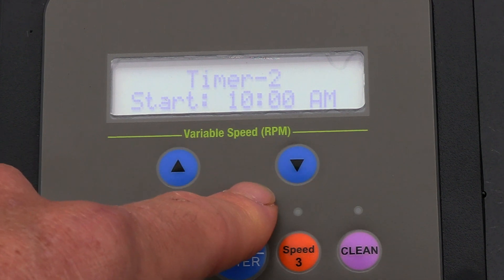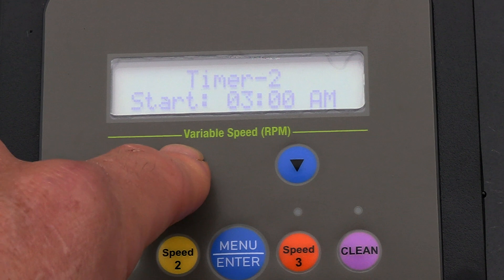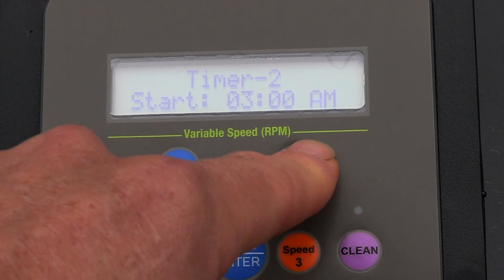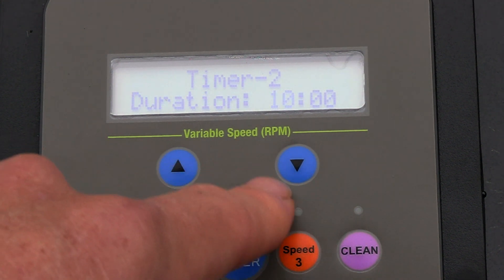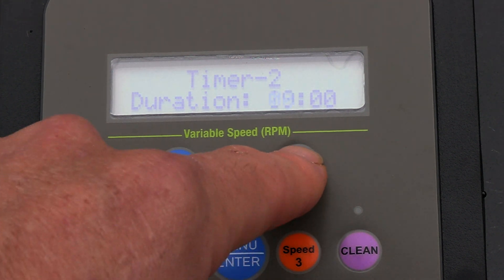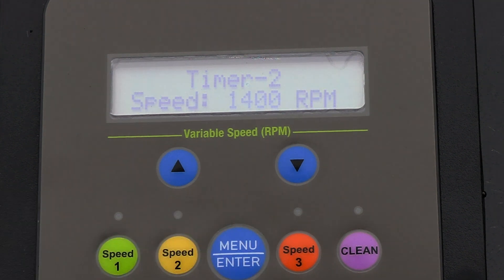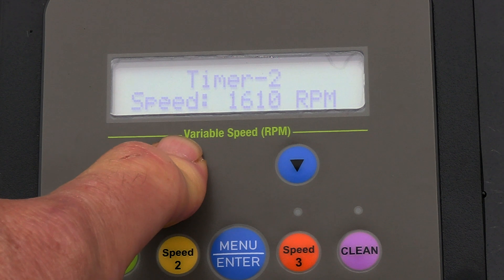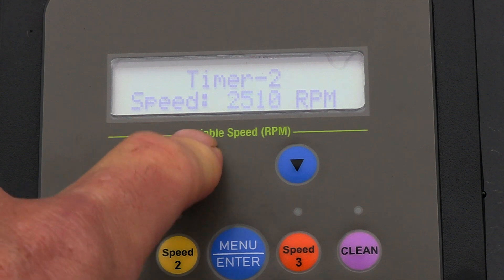For timer two, I'm going to have it come on at 3 p.m. and run for about four hours. This will be a higher speed setting, so I'm going to run it at 2800 RPMs. If you have an automatic cleaner, this will get it moving pretty well in the pool.